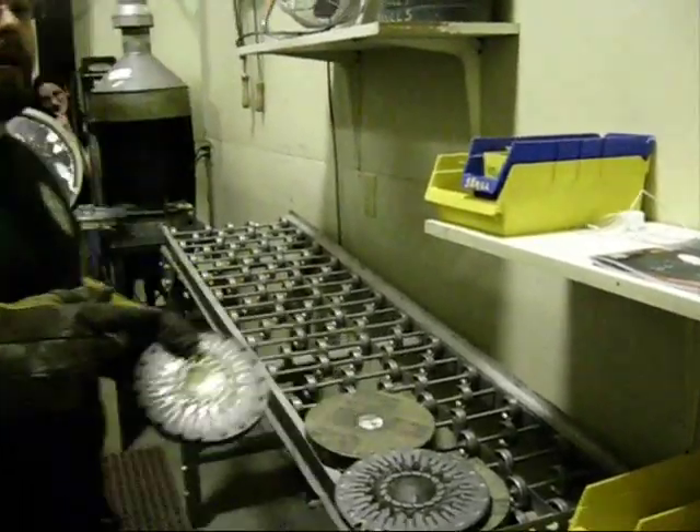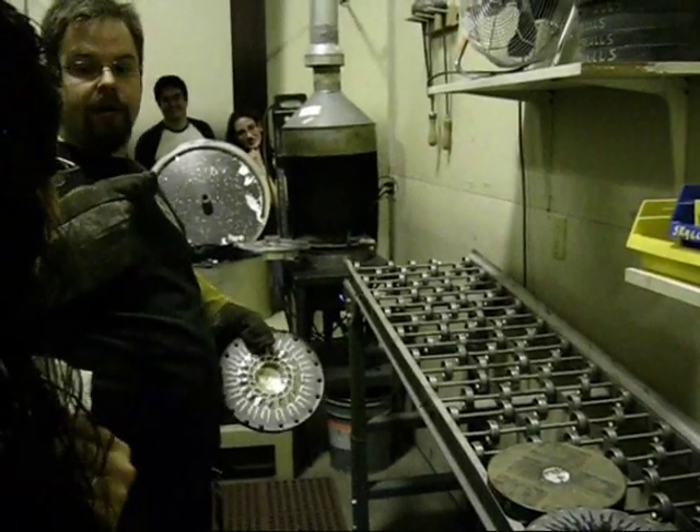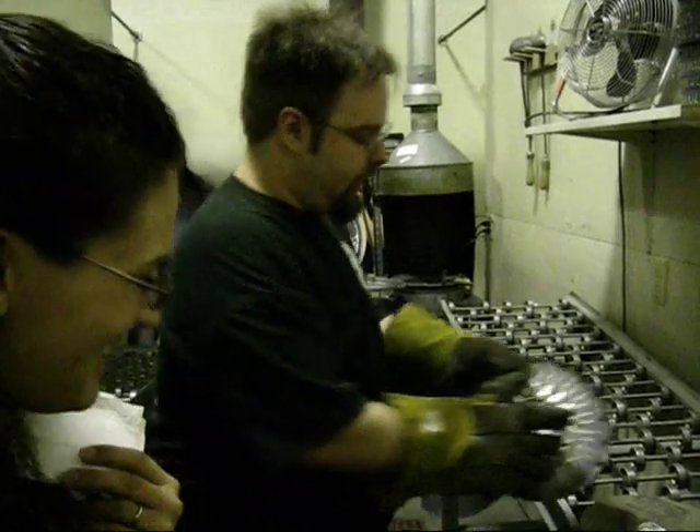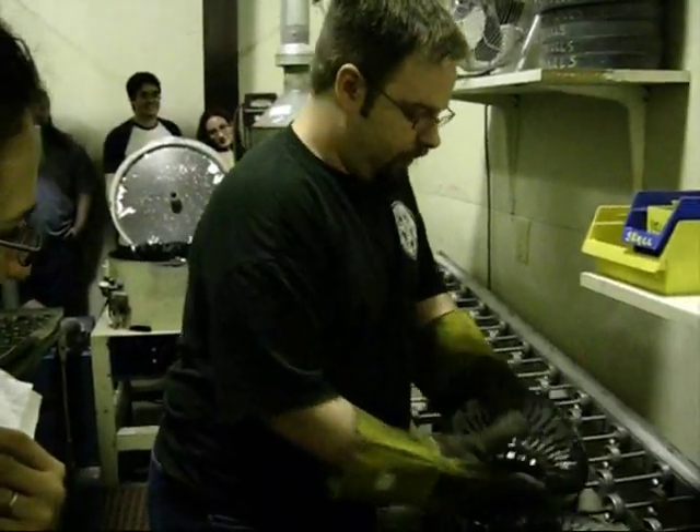Ron was supposed to make a whole bunch of those zombie apocalypse signs. We have like 10 of them. We were going to make them and post them up all over the shop and he just didn't get to it in time. Hopefully next year.